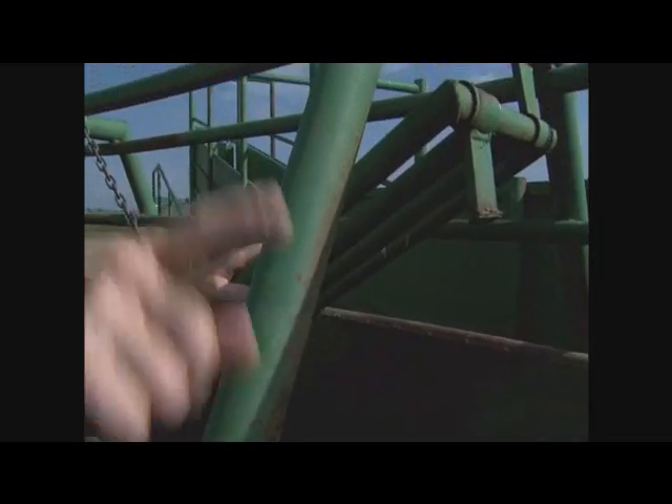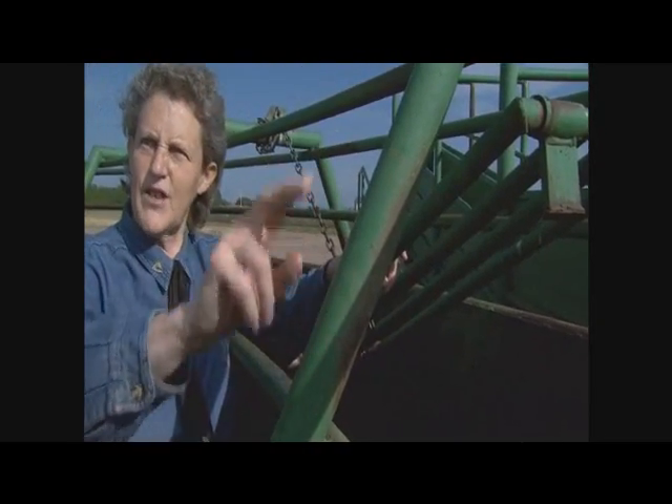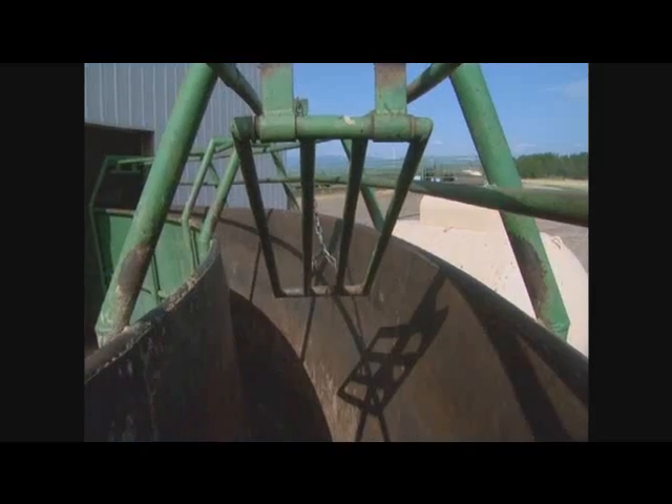Cattle are very sensitive to little bits of rapid movement. This backstop is located about 8 feet in from the entrance. Don't put your backstop right at the single file chute entrance — put it in there a ways.